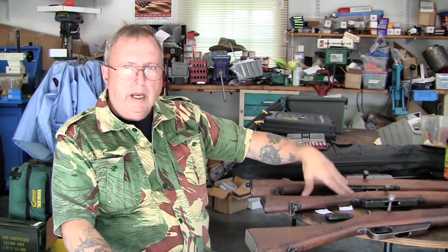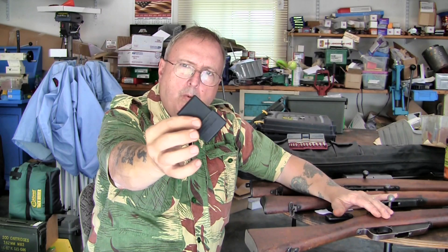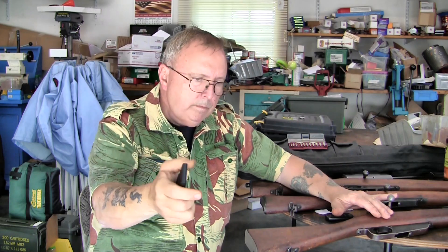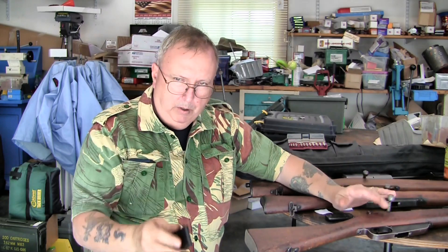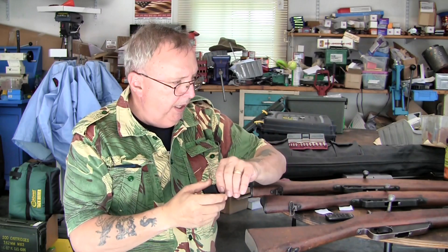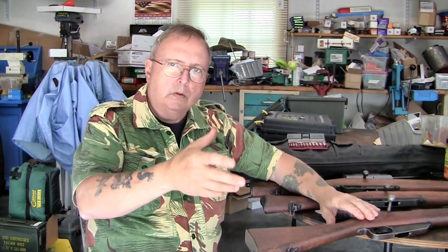What we did today is two things. First, we tested my new load to see how it works — not just chronograph running, but I actually made up a batch of ammo and tried it out in three different rifles. Also, I tested the single shot block out today. I had a little trouble at the beginning getting it down in there, but that's because my hand was acting up. I had a little difficulty loading clips later on.